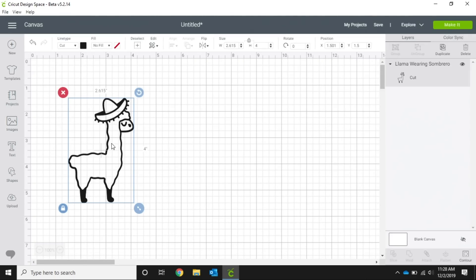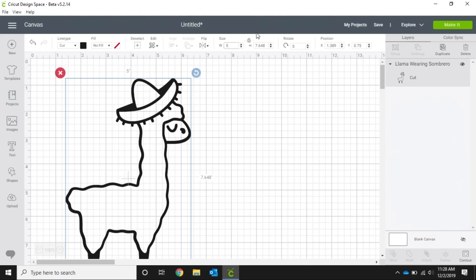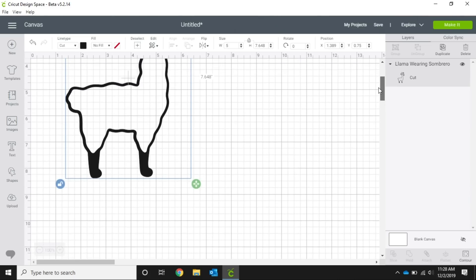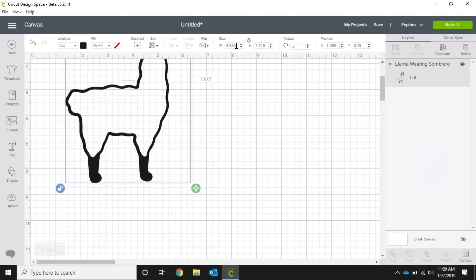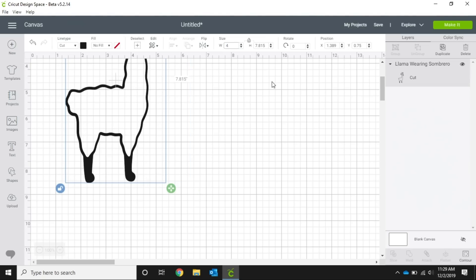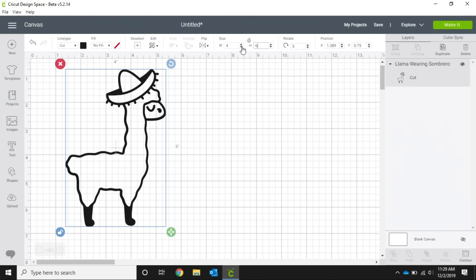Now from here you can adjust the size of your image. You can use this little button down here and just click and pull, or we can go up here to our size and change the width or the height. Because this is locked, it will keep the proportions of our height to width. If you wanted to manipulate that you would just click the little padlock here and it unlocks it, then you can move it any way you want or change the width and height independently. That does allow you to manipulate the image a bit more for what you need.